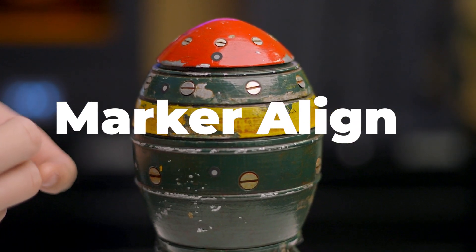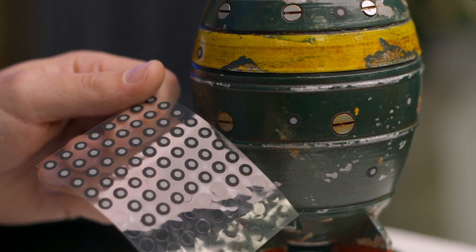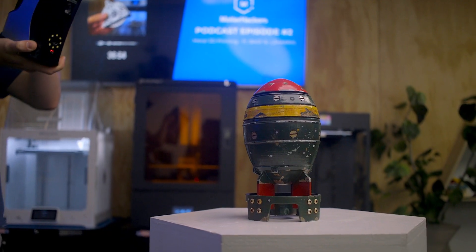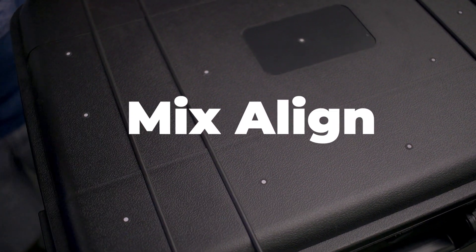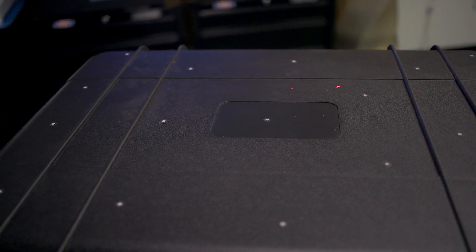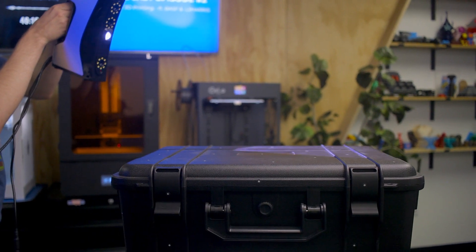Marker Align can be used for those objects that are symmetrical, as you can use dozens of the included marker stickers to help the scanner differentiate between the surfaces. Mix Align, as the name implies, uses a mix of features and markers, so you can use fewer markers while still relying on obvious geometry to get the full picture.